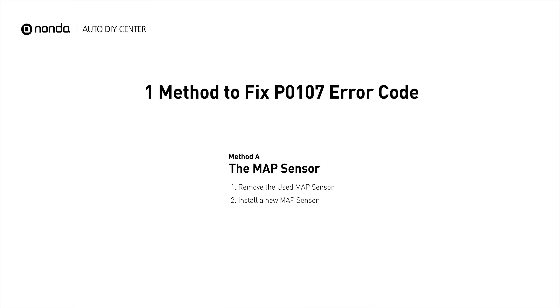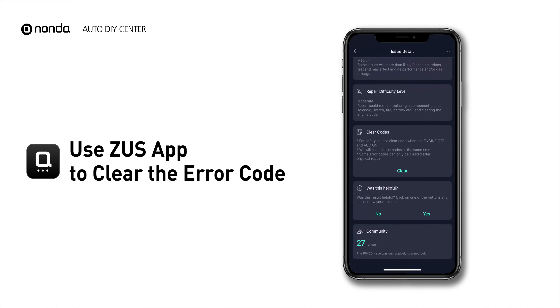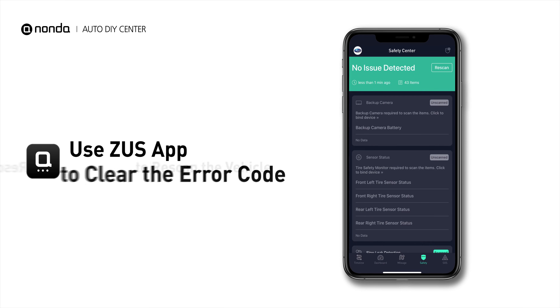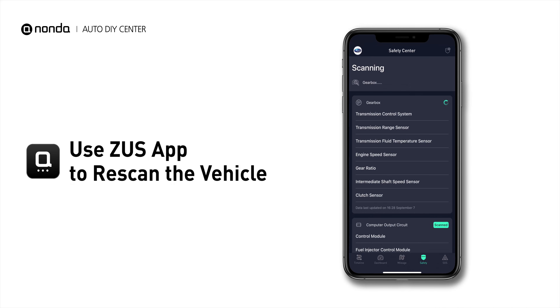So here is one of the most practical solutions to fix the P0107 error code. After the repair, you can now use the Zeus app to clear the error code, and tap the Rescan button one more time to make sure everything is fine with your vehicle.